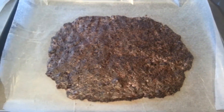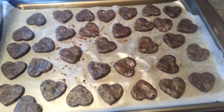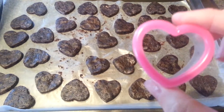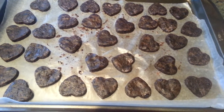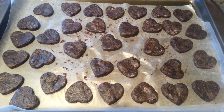Next, pop that into the freezer for about 45 minutes. After it comes out of the freezer, go ahead and cut your little heart shapes out with the cookie cutter. I used a very small cookie cutter and was able to make about 32. Then put those back in the freezer for 20 to 30 minutes — you really want these to be hard when you dip them in the white chocolate.